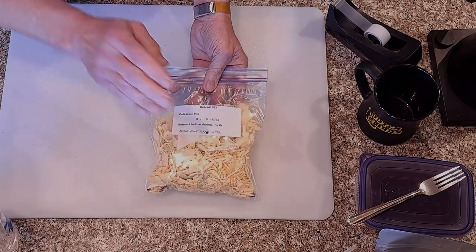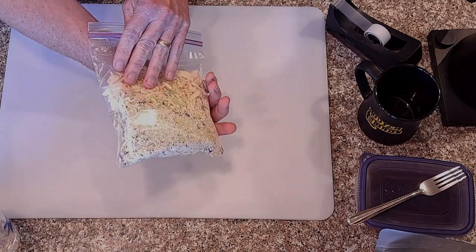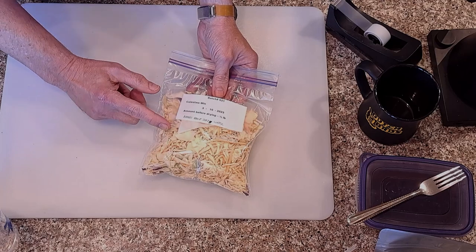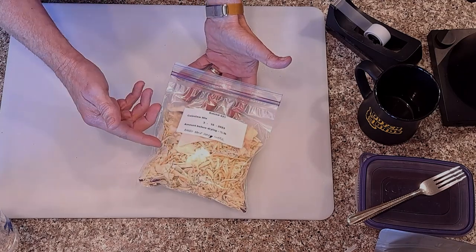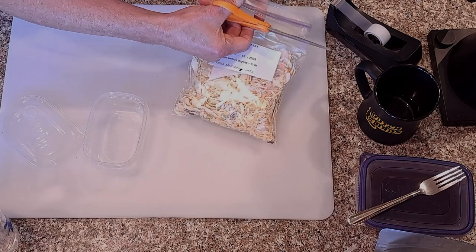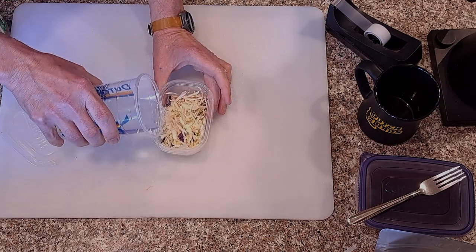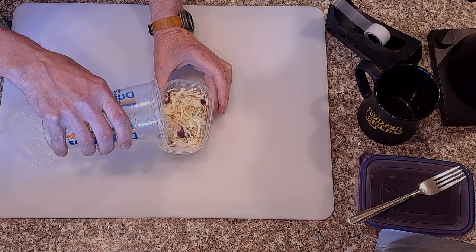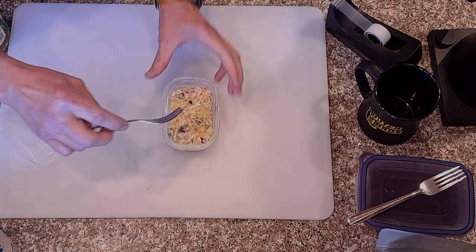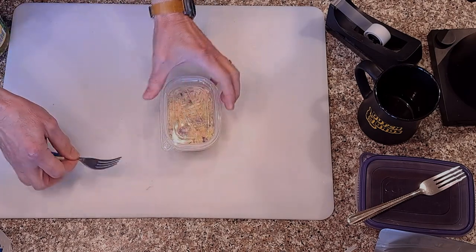Now the coleslaw — we put this into the freeze dryer on March 16th, it came out on March 18th, and now it's June 2nd. So I want to try rehydrating this with a little bit of water and pickle juice to see if we can make coleslaw, then add Miracle Whip and things. I'm going to add some ice water to this and put it in the refrigerator to rehydrate. This might not work for anything besides soups and things — I do not know. We'll come back and check that in a little while.